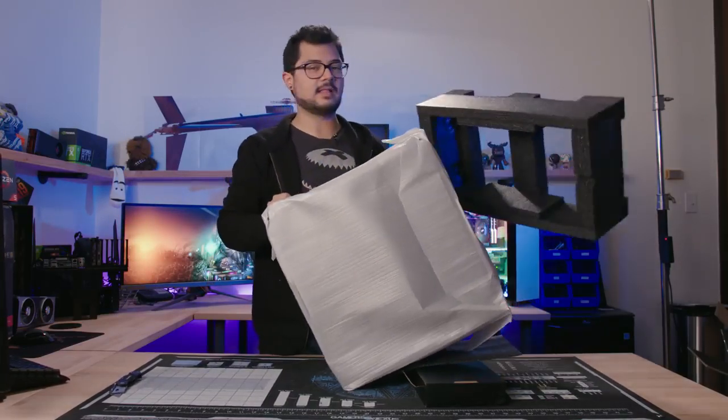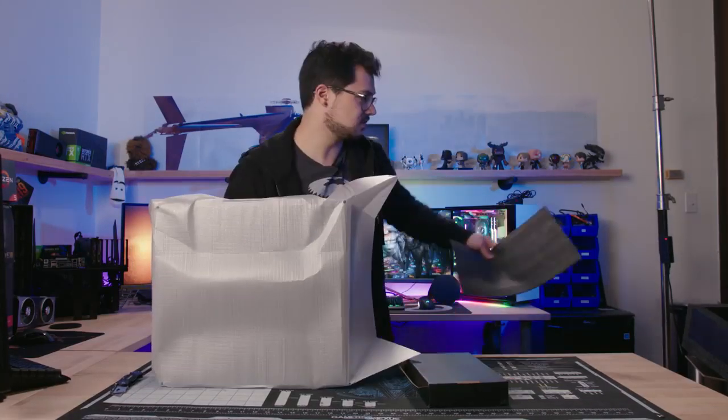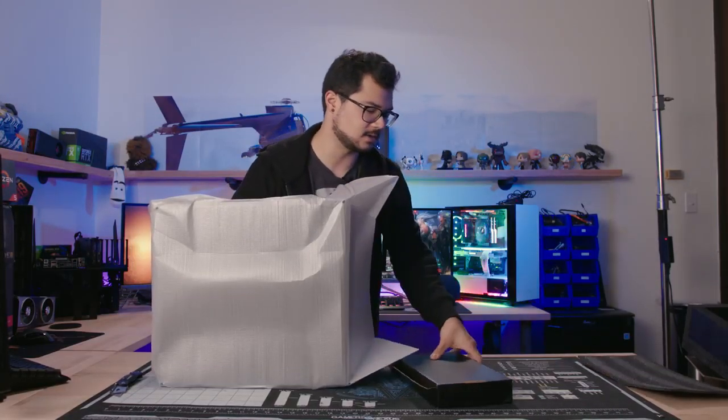Look at this foam — I like the foam packaging. It's very heavy duty. It seems like it was well taken care of in shipping, and there's virtually zero damage on the actual outside box as well.